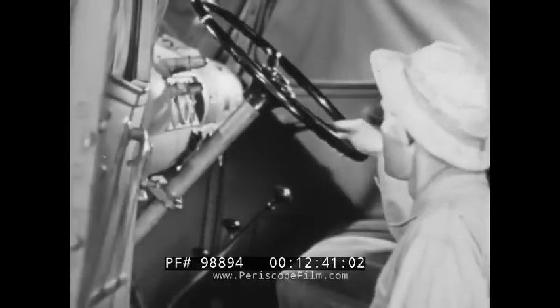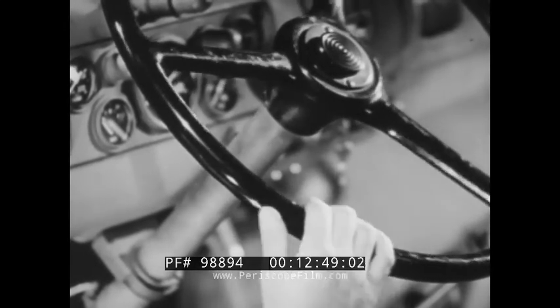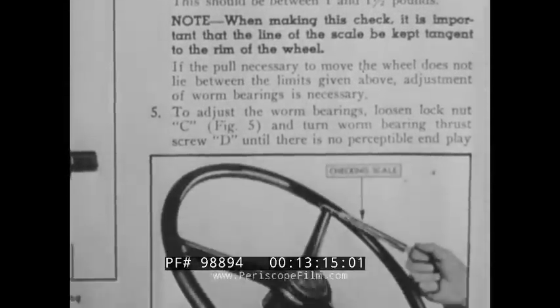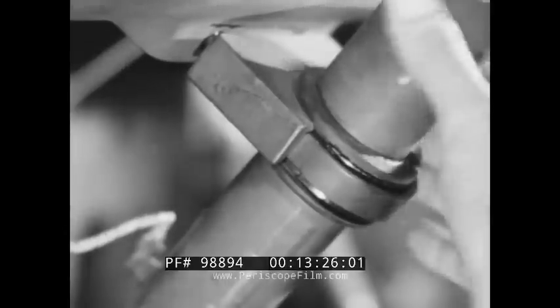With the pitman shaft correctly adjusted, the steering wheel is retested for load. The load is now noticeably increased. When testing equipment is available, the bearing and gear load should be checked according to the manufacturer's specifications. After these adjustments have been made, any unevenness in operation is an indication of defective gears, and the steering gear assembly should be replaced. The steering column jacket is now checked to be sure it lines up with the dash supports.